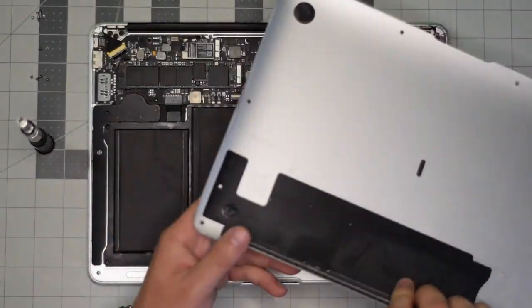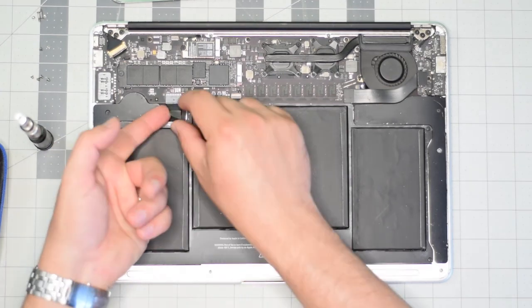With the screws out of the way, go ahead and gently lift up on the back panel and move it out of the way. Locate the battery connection, lift it by its tab, and wiggle it left to right as you pull on it to disconnect.